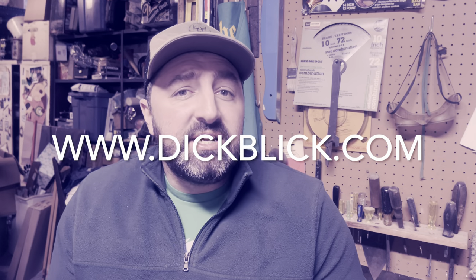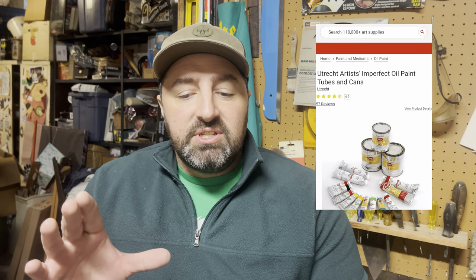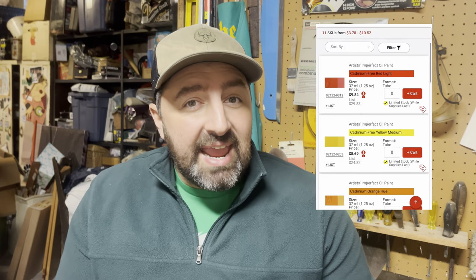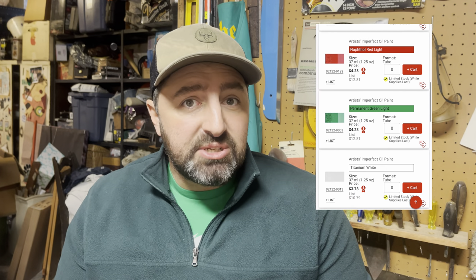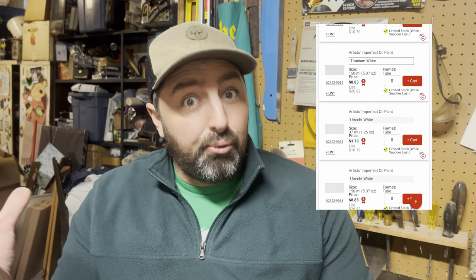The first place I want to point you to this year is Dick Blick Artist Supply, Blick as it's commonly known. The first one is for Utrecht Artist Oil Colors. They have a sale going on right now where they're selling off their imperfect tubes and cans of paint at a severely discounted rate. An imperfect tube is not a tube of paint that has anything wrong with it — maybe the label was misprinted, or a can got dented so a distributor refused to accept it for aesthetic reasons. Something goofy happened in production as opposed to the actual paint inside the tube. The paint's good.